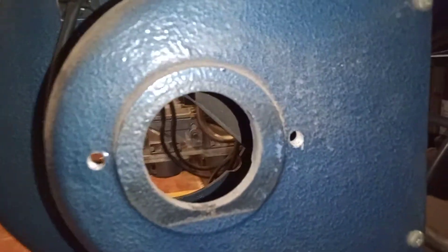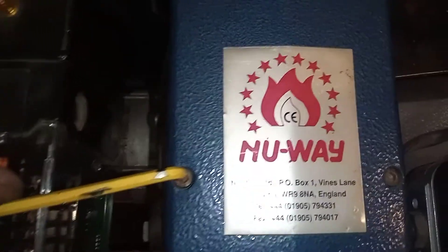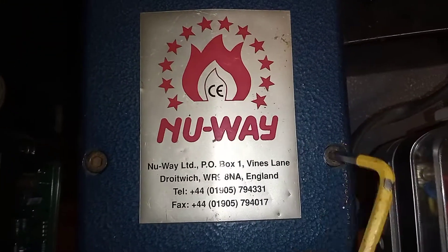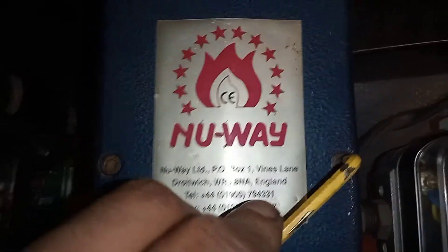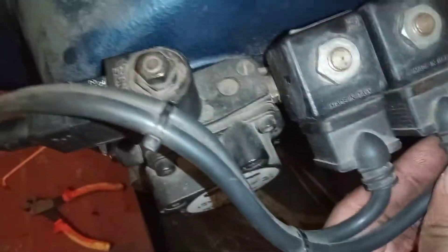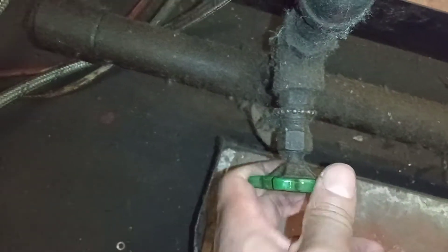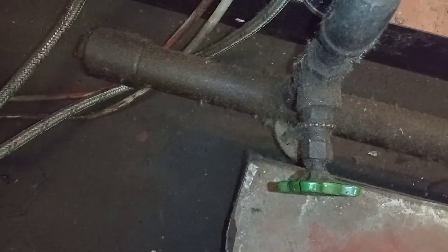Let's get it all back together, get this unit back on and see if it lights up now that the fan has no restriction. One last check — making sure our connections are back on to our oil pump. Our oil is still isolated because we're not using oil; we're just using gas on our dual burner.